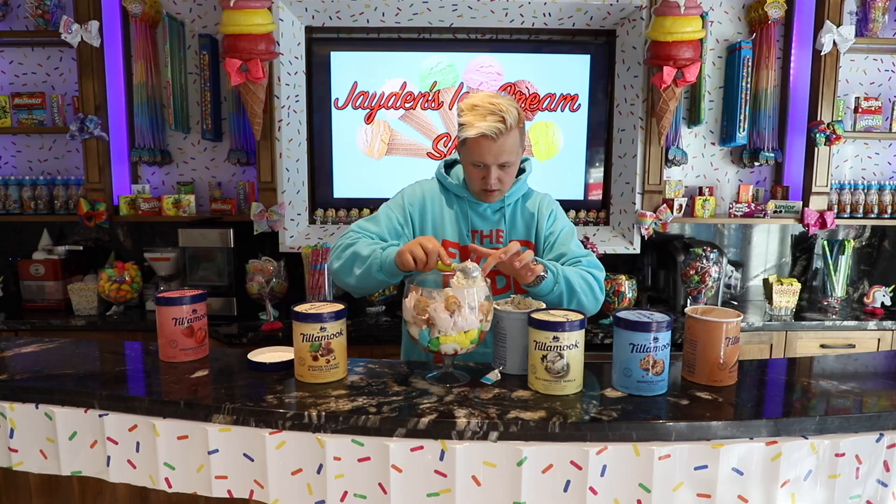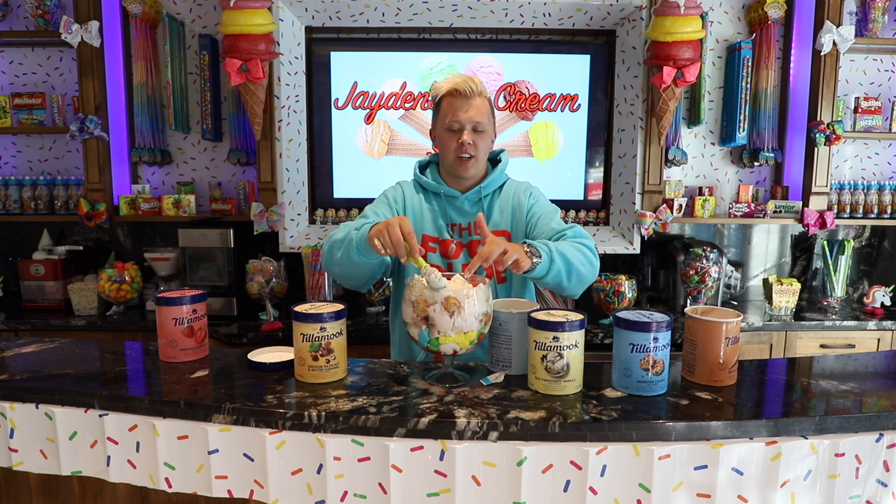But did we really make an ice cream sundae without more ice cream? The answer is no. Now we are going to add in some cookie dough ice cream because cookie dough ice cream is the bomb — it is so good, it's the best ice cream around. We are going to go ahead and put the whole jar of this in there because you can never, ever have too much cookie dough ice cream.